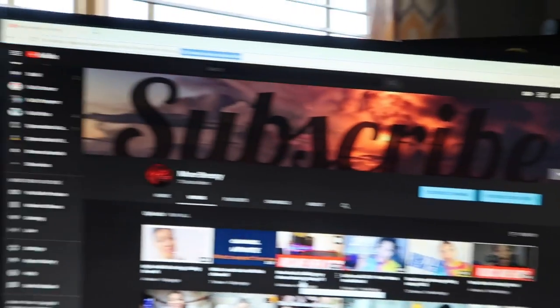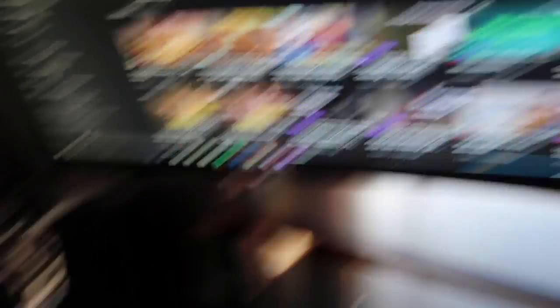These are my two monitors — nothing too special, just 27-inch Sceptre monitors with a 5-millisecond response time and 75Hz refresh rate. I don't play too many games that require more than that, so these are perfect for me just starting out. Sure, I do play GTA, Call of Duty, and Overwatch, but not often enough to need higher response time or refresh rates.